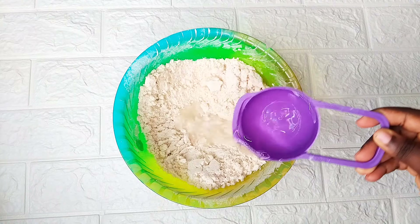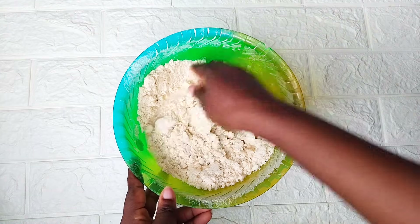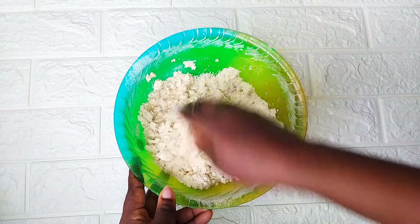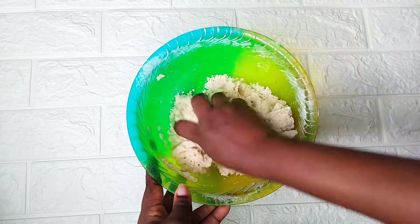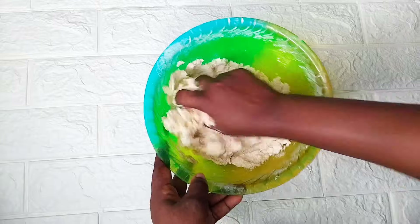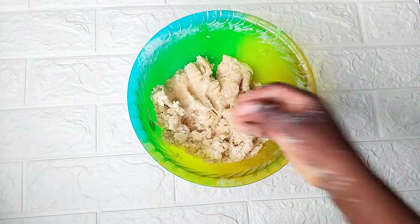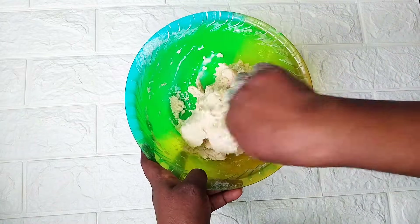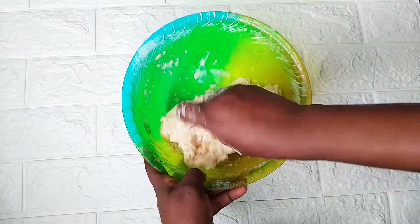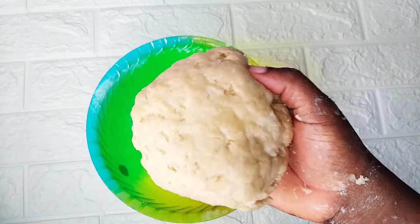Once it looks like this, measure half a cup of water and add it a little at a time, little by little, until it forms a dough. The consistency of the dough shouldn't be too strong or too soft — it should be on the medium side.